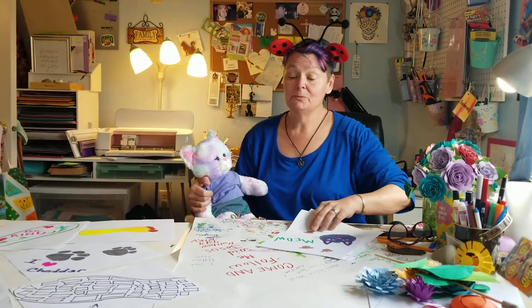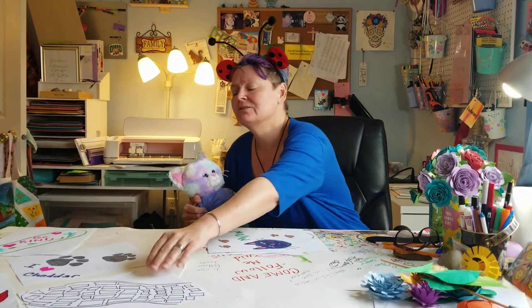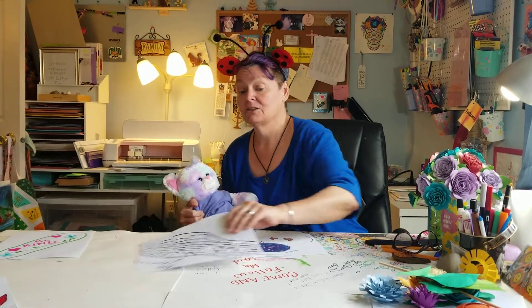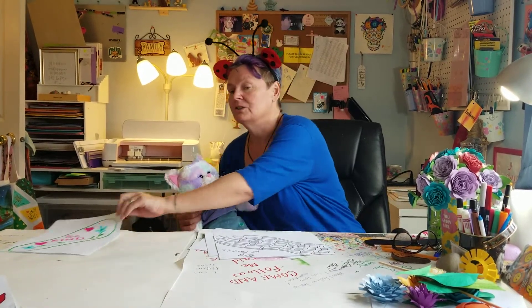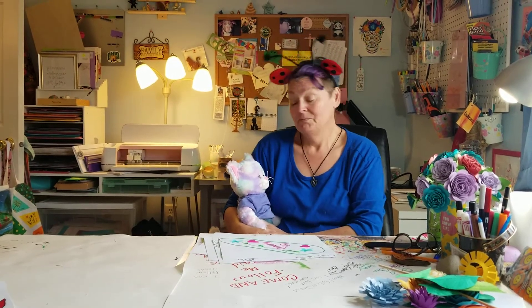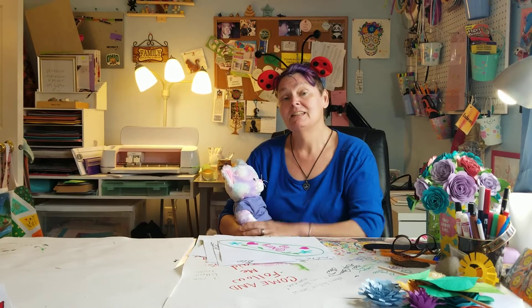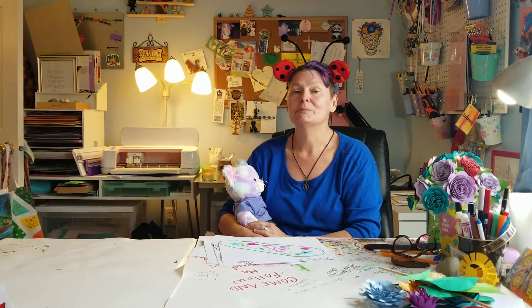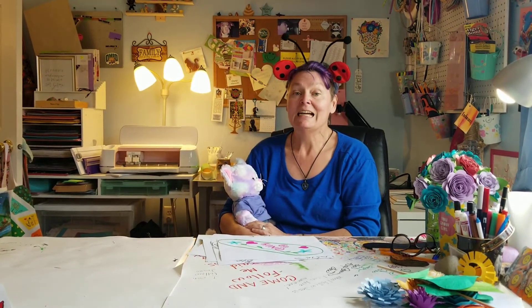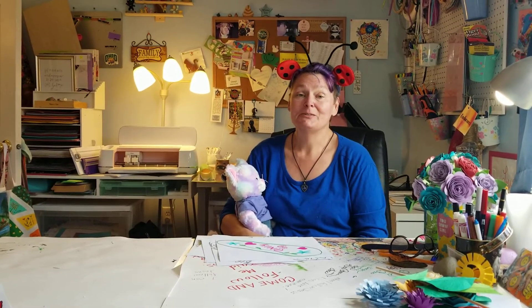Just remember everybody: Jesus loves you, and we can follow him by showing everybody else how much love we have for them. You could write somebody a card, you could call someone you love on the phone — lots of things. I hope you make some feet! If you do, put a photo in the comments so we can see them. I'd like to see all your feet and all of you. See you again next week for another craft — bye bye!